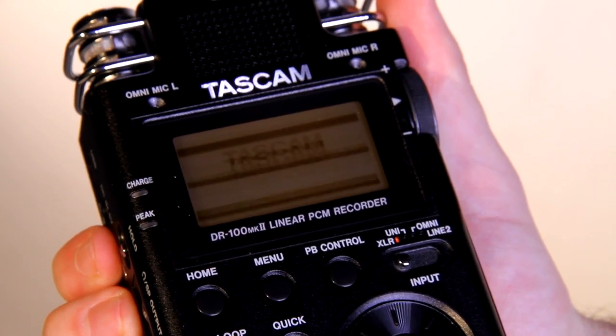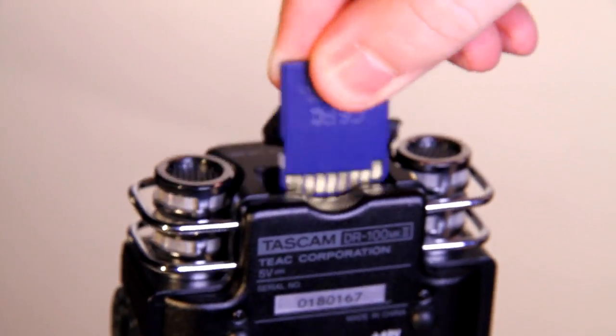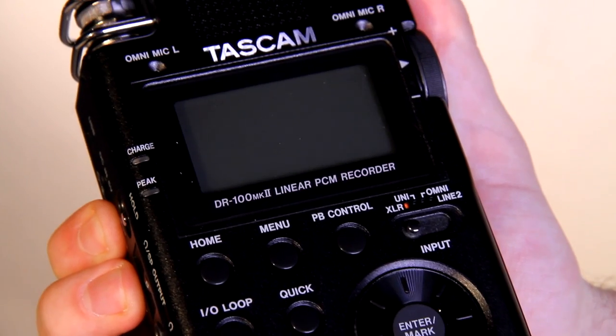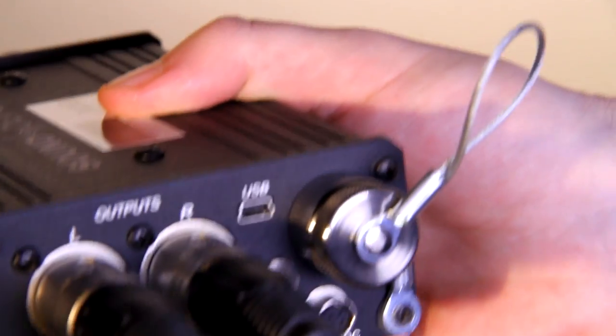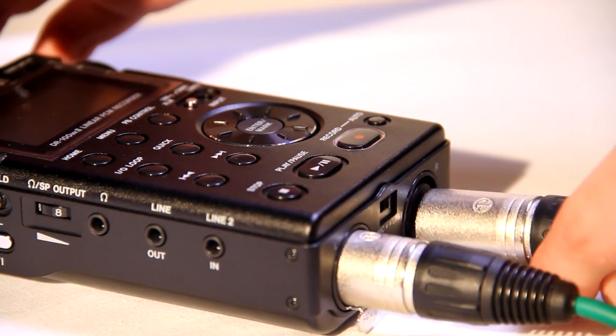To set up the Tascam recorder you will need to put two Duracell AA batteries into the back compartment as shown. Insert an SD card into the SD card slot at the top of the recorder. To power up, press and hold the power button until the display lights up. Next, plug the two short red and green XLR cables into the MixPre output slot and then into the corresponding input slots on the Tascam recorder.